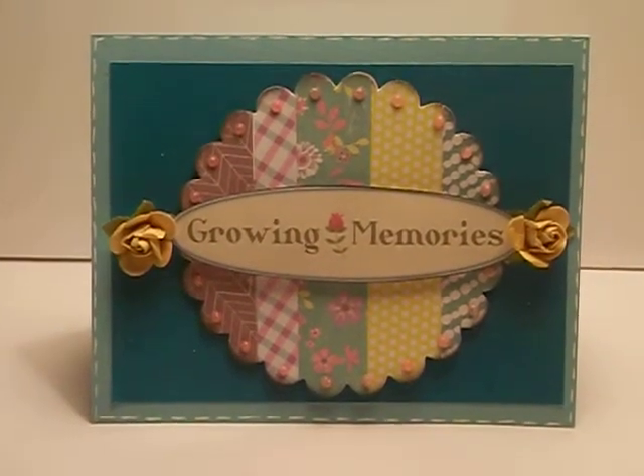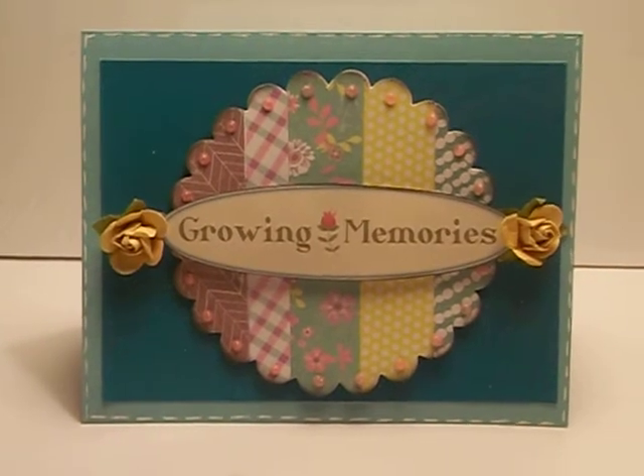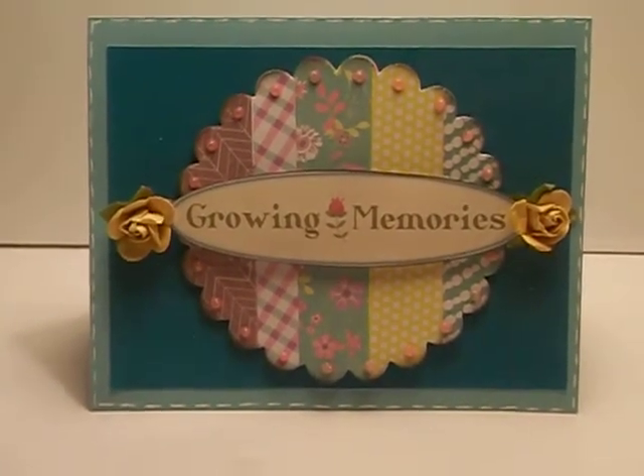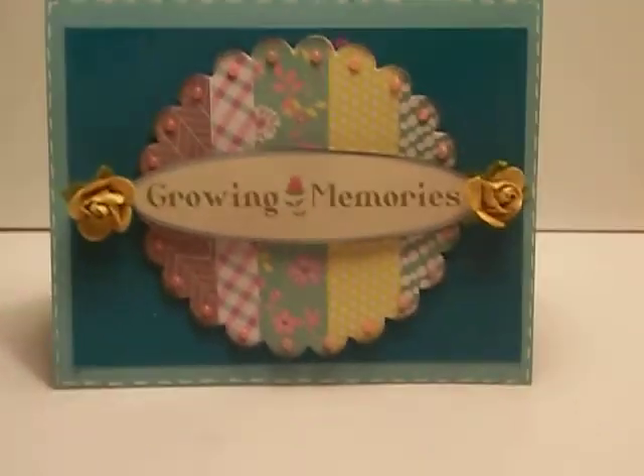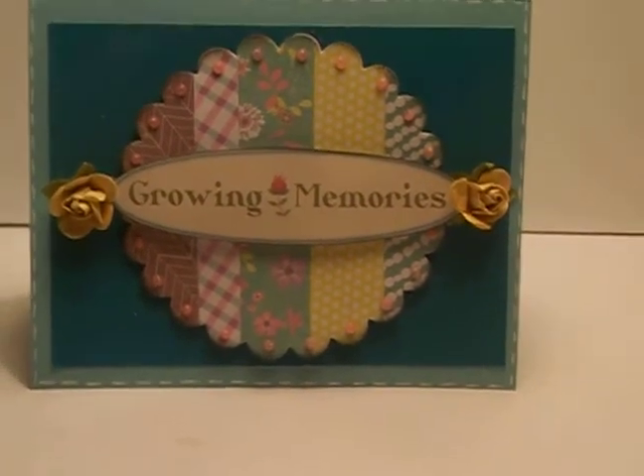Hi everyone, it's Kelly and I'm here with the design team project for the rubberbuggy.com. The paper line that I used here was the Prima — Hello Pastel.